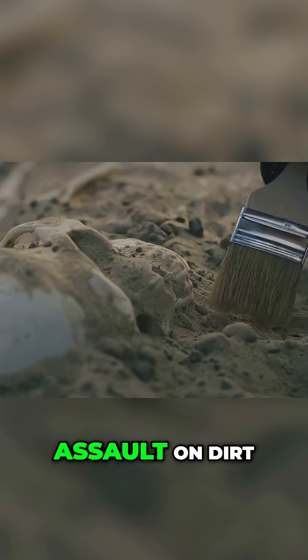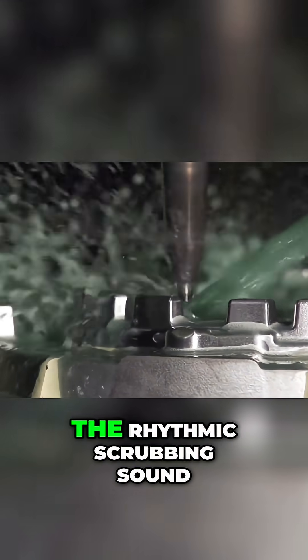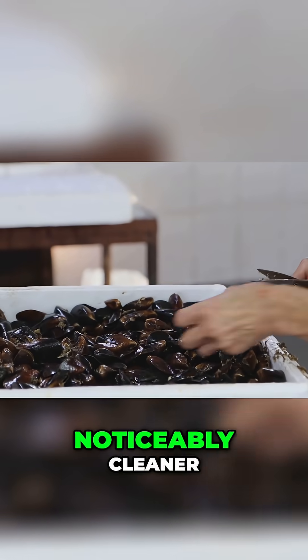It's a carefully engineered assault on dirt. You can imagine the scene: the constant whirring of motors, the rhythmic scrubbing sound, water splashing everywhere. And slowly but surely, the mussels emerge from the other side looking noticeably cleaner.